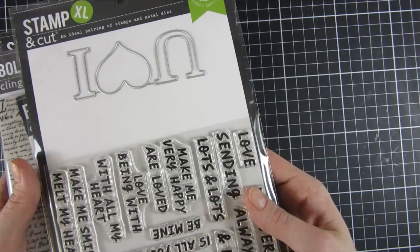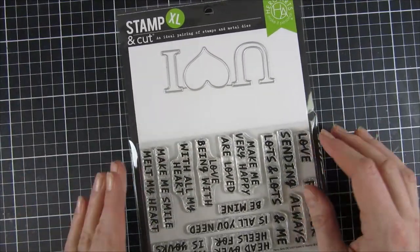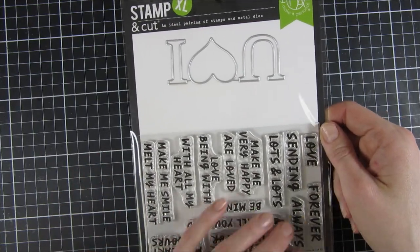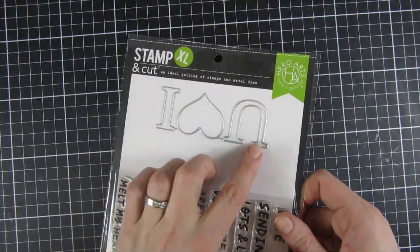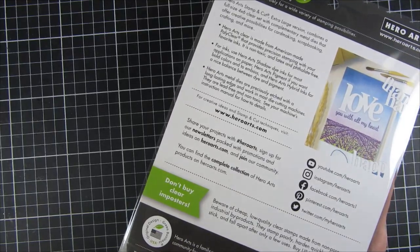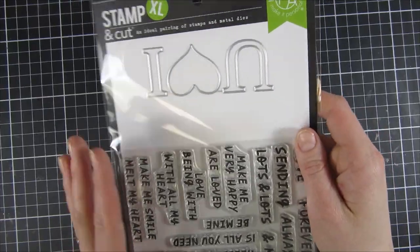Besides the kit, Hero Arts also released a couple of stamps and dies. I'll start with the Stamp and Cut XL — it contains both sentiments and the 'I Love You' die cuts. It's a really fun one, perfect for pairing with the kit and the rest of the content in this release.